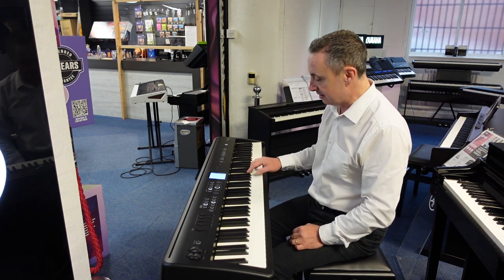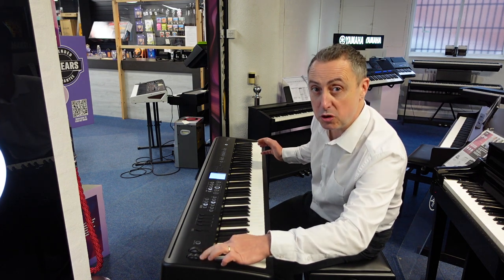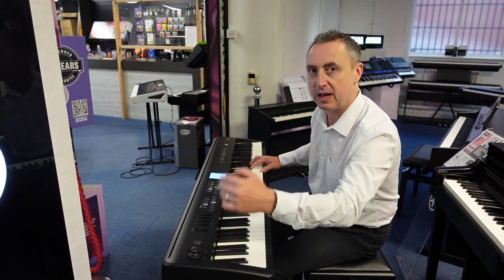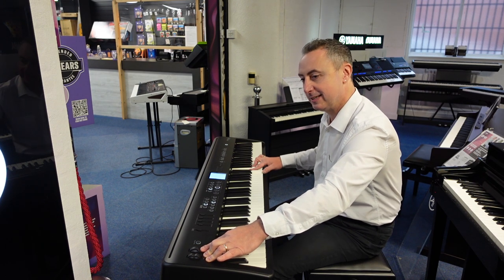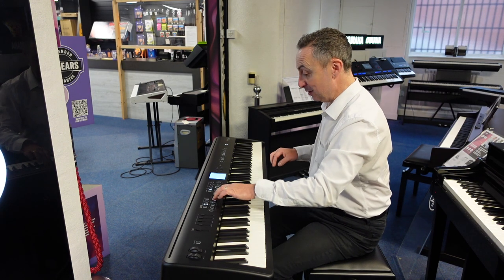You've got organ sounds like this. And using this — it's got two wheels here — it's got a pitch bend and modulation which are actually programmable to do other things as well. But you can have it adding tremolo in. Listen.